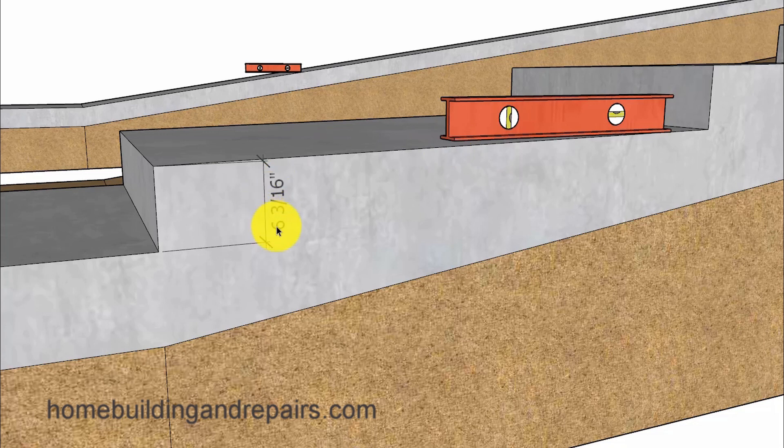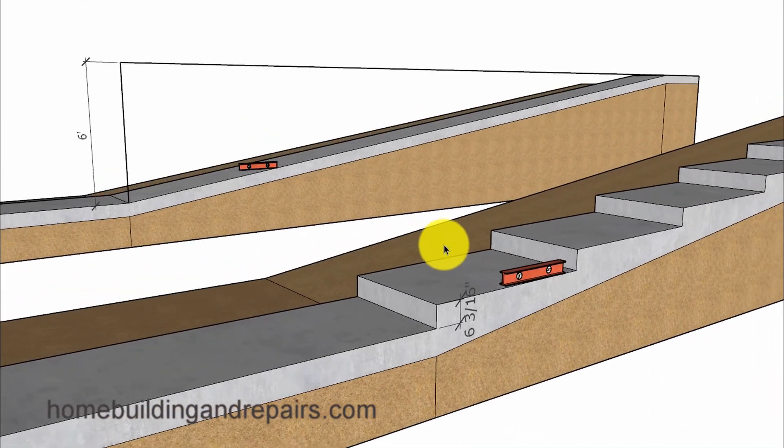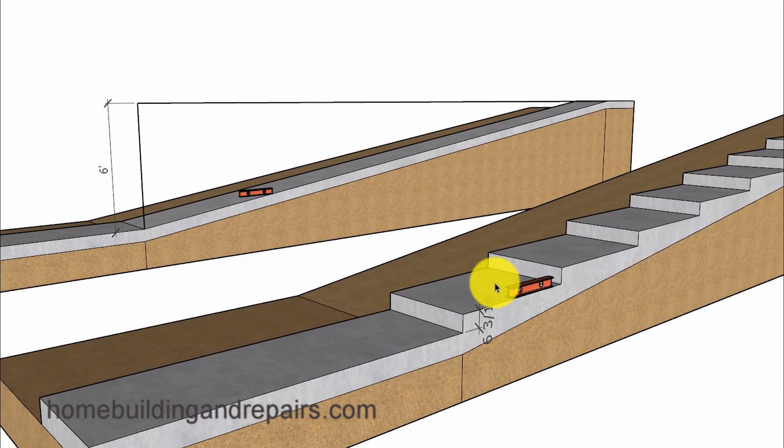If I did a little bit of math I could change this number to 5 and 15/16ths of an inch, providing me with exactly a quarter of an inch per foot slope. Anything between an eighth of an inch and a quarter of an inch is usually sufficient for an exterior concrete stairway. However, if something like this might require a permit, I would definitely check with your local building department to verify all the information in this video.